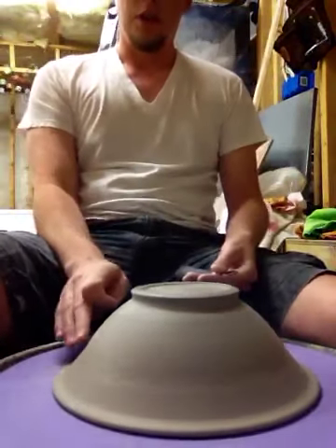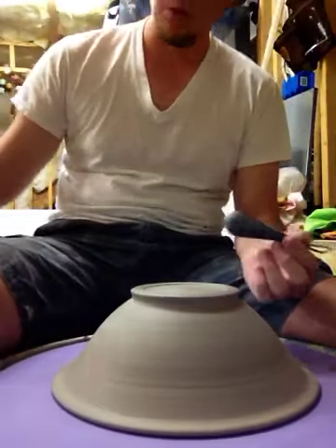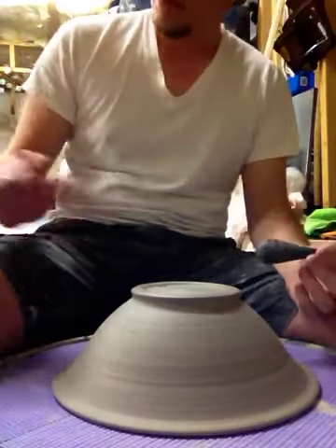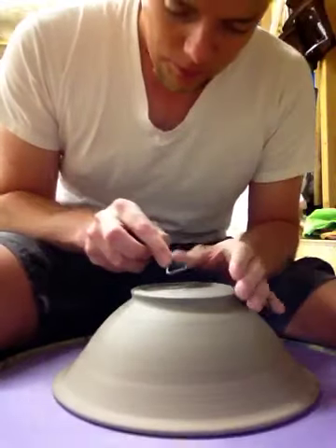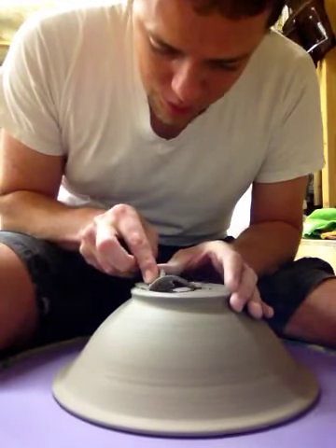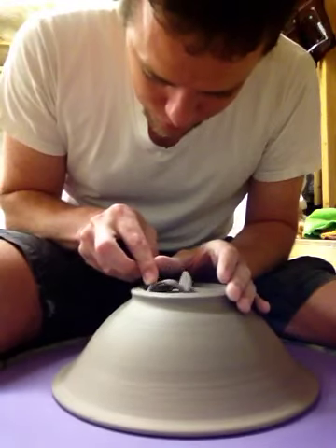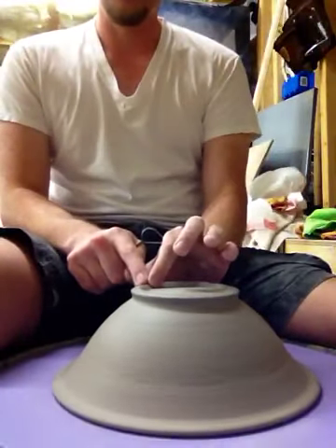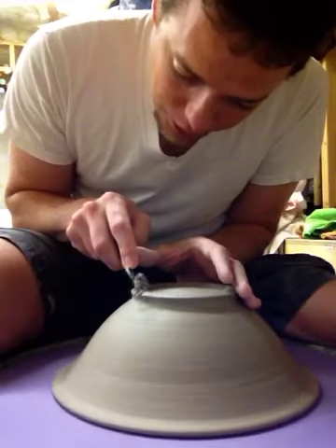The idea is to have a nice continuous curve. This curve essentially continues on the inside at the same depth up to the center and then back down. So the center point here just has to be below the foot ring. It could sag a little bit in the firing, but just an eighth of an inch below the foot ring is enough. I left that foot extra thick. Coming back inside now, trimming this way, kind of trimming up to its final width.